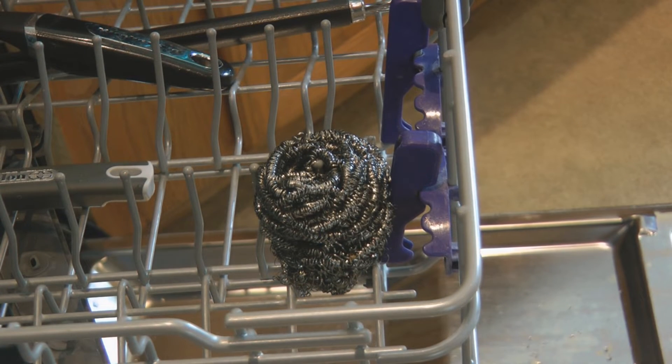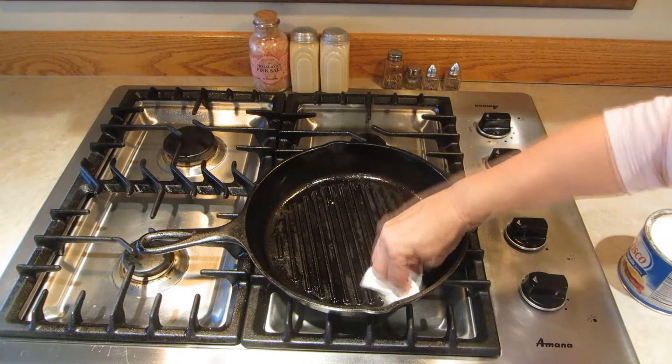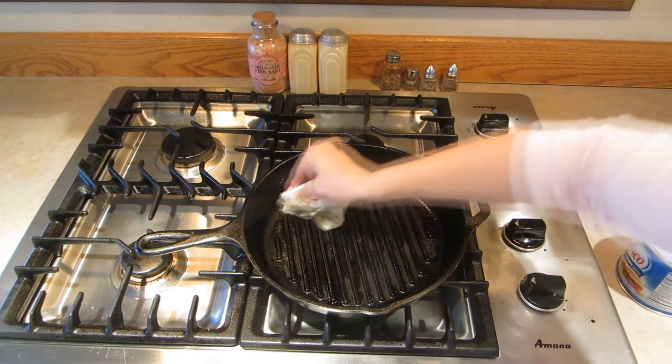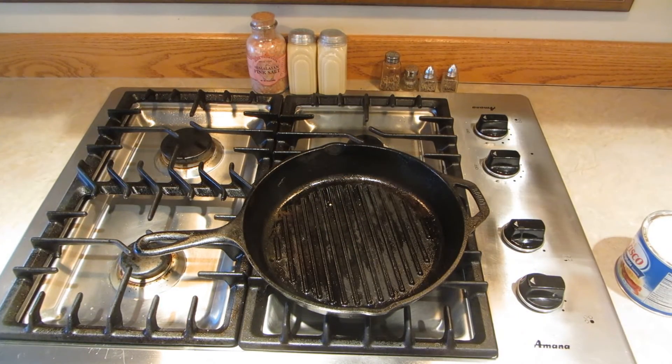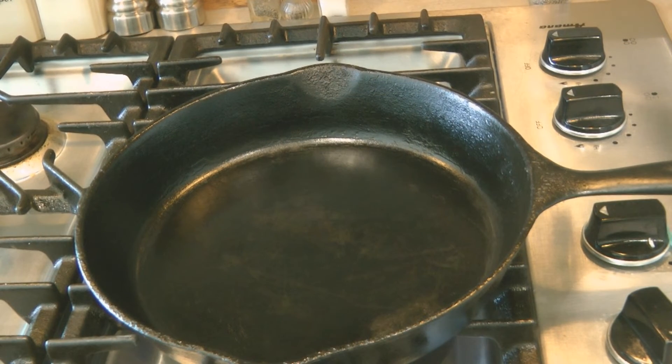If you ever find that food is sticking to your cast iron cookware, that means you need to re-season it. You can sometimes give it a little spritz with oil, spread a little oil, wipe it with a paper towel, heat it up for a few minutes, and then allow it to cool. Your cast iron cookware should always look black and shiny and clean.